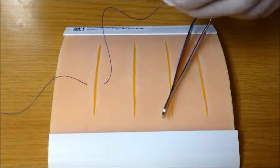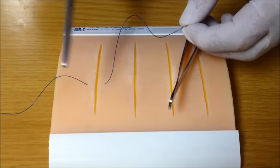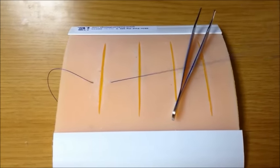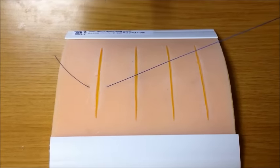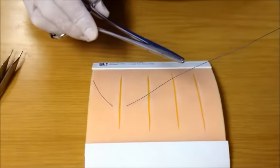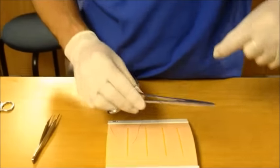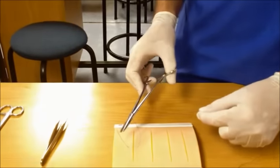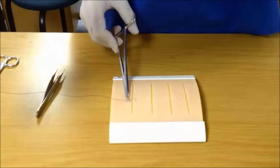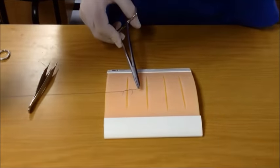You could also insert on the one end, come out the middle of the wound and insert again. Pull the suture material through, leaving just enough to suture. There are many ways to tie an instrument knot; one way is the following: turn it twice around the instrument, grab the suture and pull it across the wound.